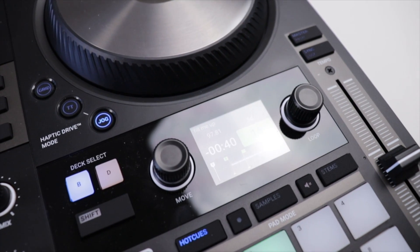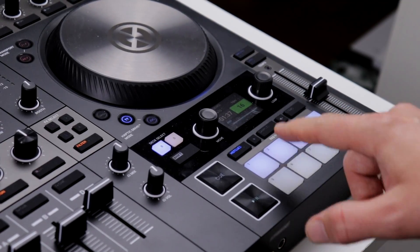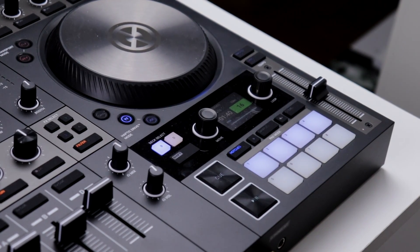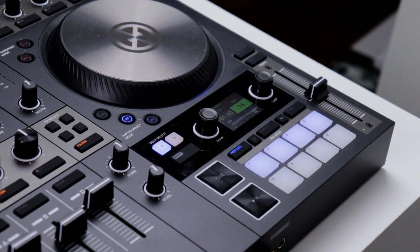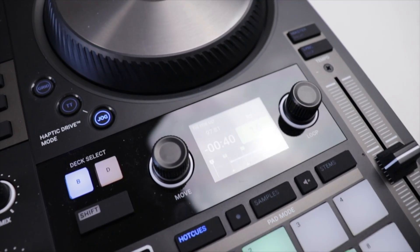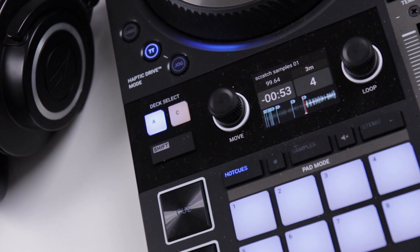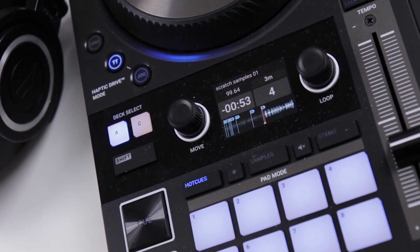Now the eight pads on each deck that are used for hot cues or for triggering samples in the remix decks are rubber buttons with a click to them — similar to the buttons on the Maschine controller, but not the same as the pads on Maschine. That's a big difference. Above the pads you find the screens that are really helpful, but also kind of small — they work great for figuring out roughly where you are on a track.